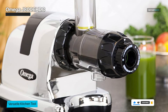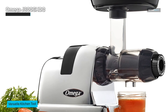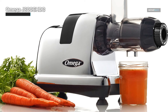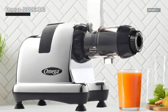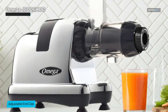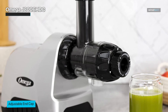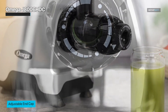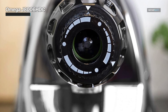The machine is easy to assemble and disassemble, making it easy to clean and maintain. It also comes with a cleaning brush to help remove any residual pulp. This juicer is versatile and can extract juice from various fruits and vegetables including leafy greens, wheatgrass, and hard vegetables like carrots and beets. It also has a built-in handle that makes it easy to carry and move around, making it a reliable and efficient addition to any kitchen.